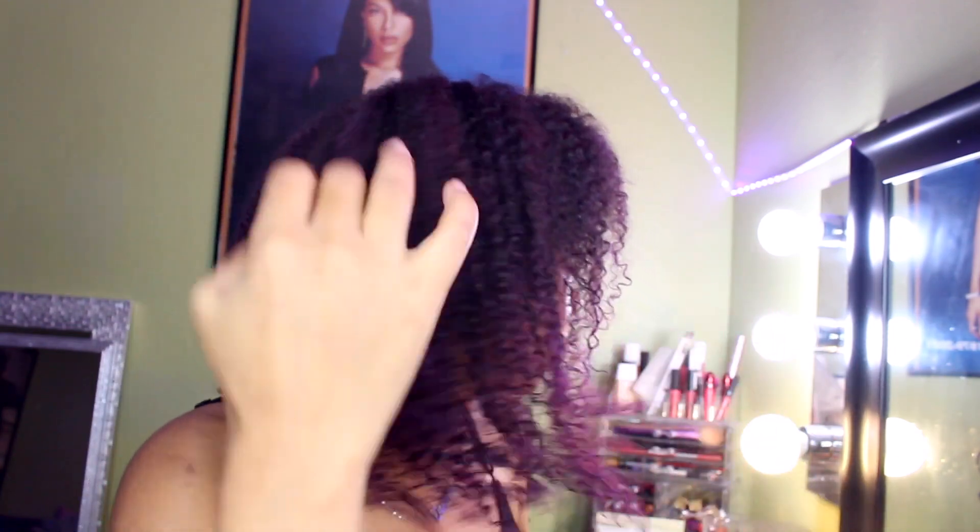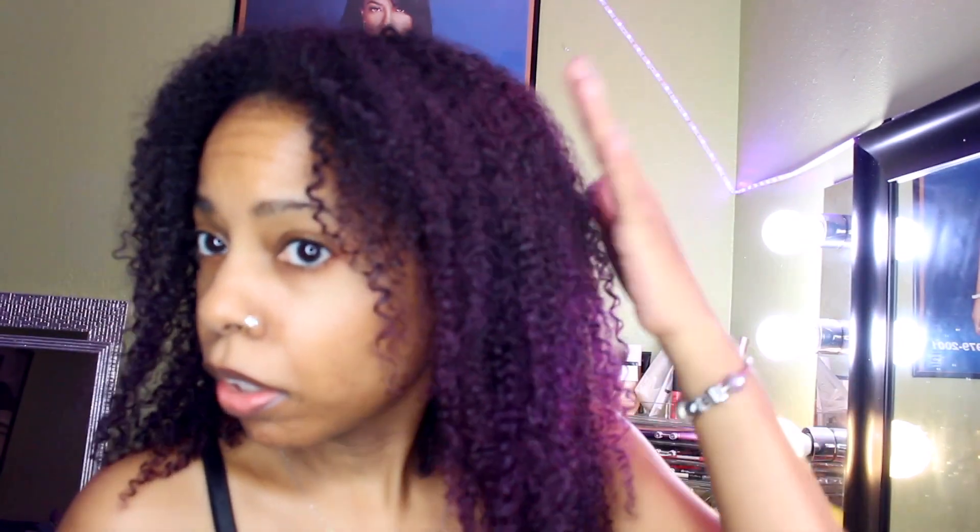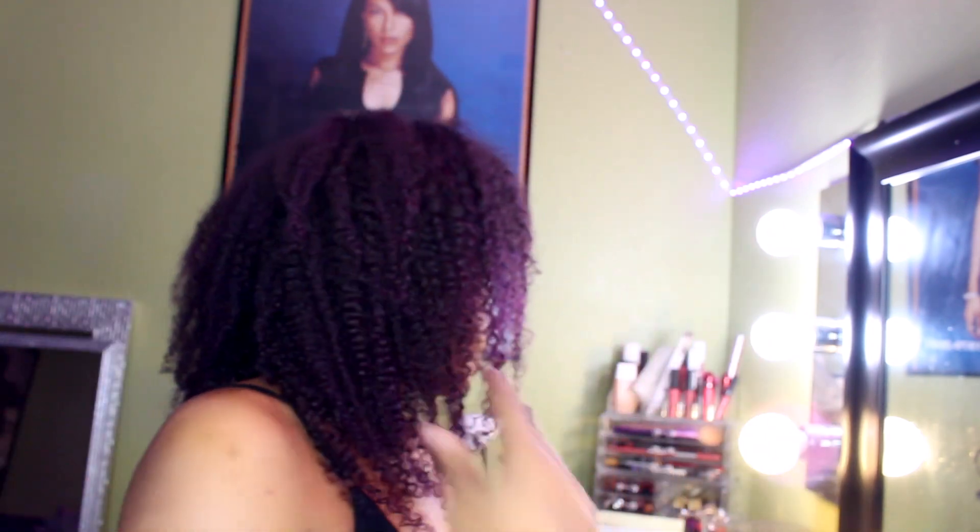Just got out of the shower. It's starting to dry a little bit. I applied some curl product and you can see the purple. You can kind of see it in the light, especially on this side — it's darker on top and gets a little more purple toward the ends. It's still dark overall, which is what I wanted — like a dark purple, basically black.